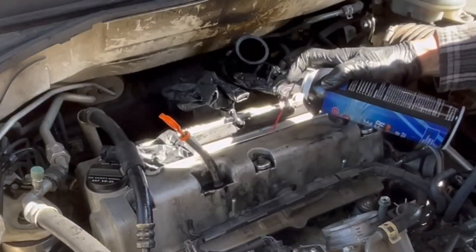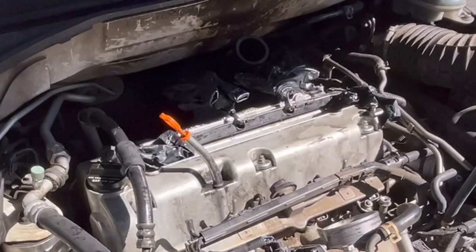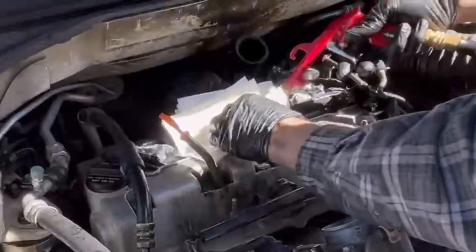So I'm taking brake cleaner, spraying it down inside the spark plug tube. I have not removed the spark plug. All I have done is take the ignition coil out, and now I'm going to take an air compressor hose.